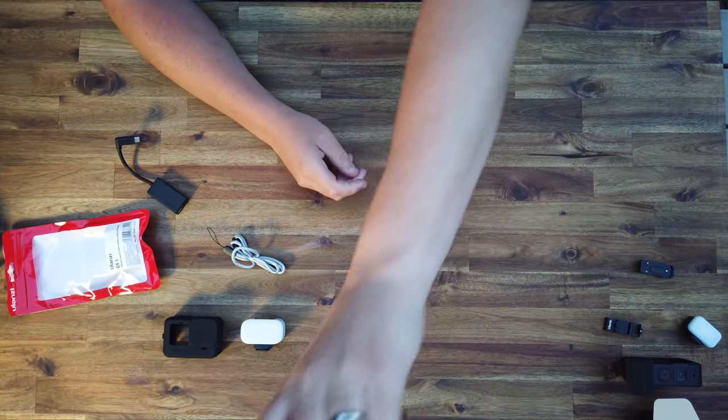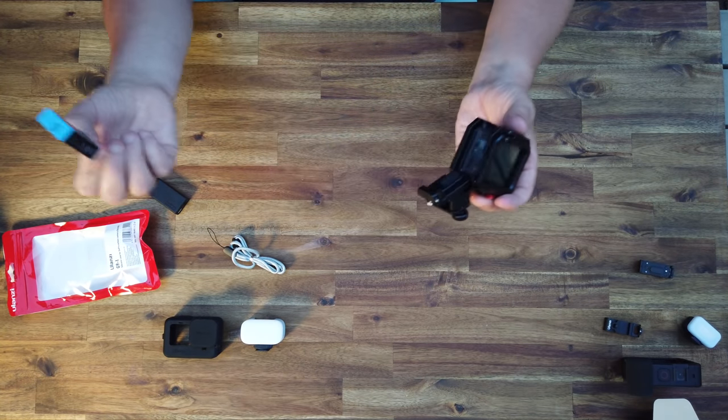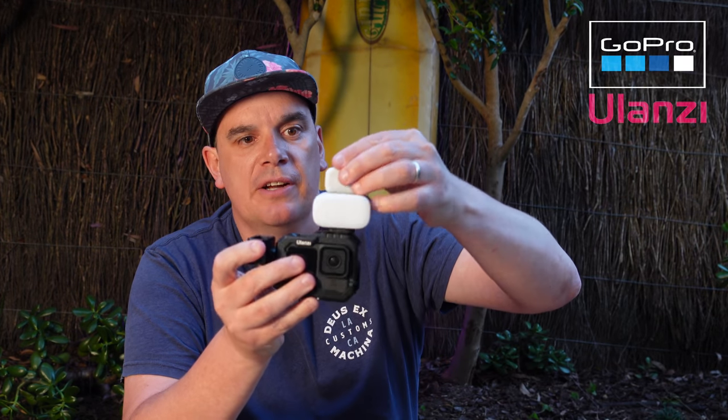Here's the best part: if you're shooting and want to change your SD card or battery, you just flick out the side door and instantly access your battery and SD card — no need to remove the camera, no need to flip the feet out because you're not using the camera's feet. I've been using this for two weeks on two of my videos and it's saved me so much time in the field — changing batteries, changing SD cards, mounting lights and audio is so much easier.